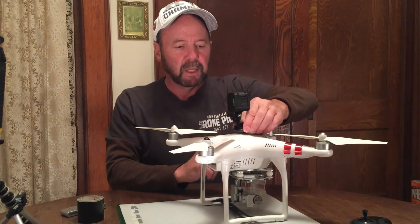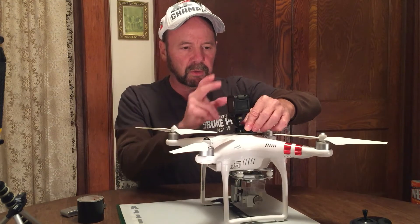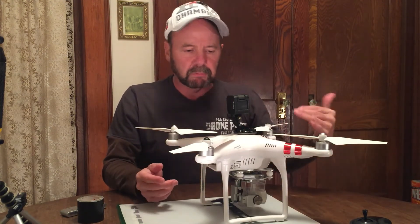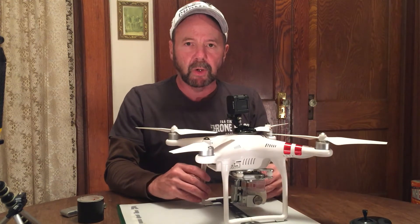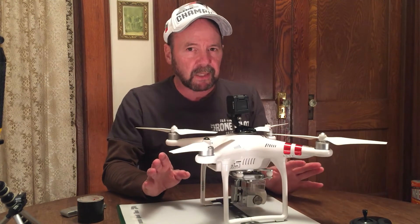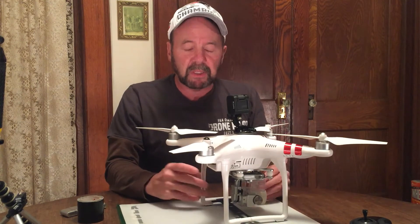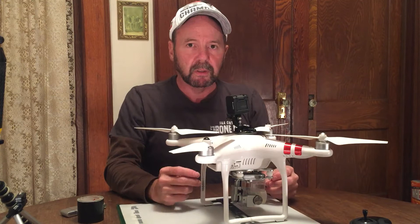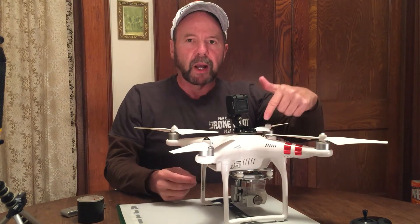However, throughout the flight I would check the GPS on the DJI Go app occasionally, and I was anywhere between 12 and 15 satellites, which I think is really good — about the average that I get whenever I fly in that particular field.